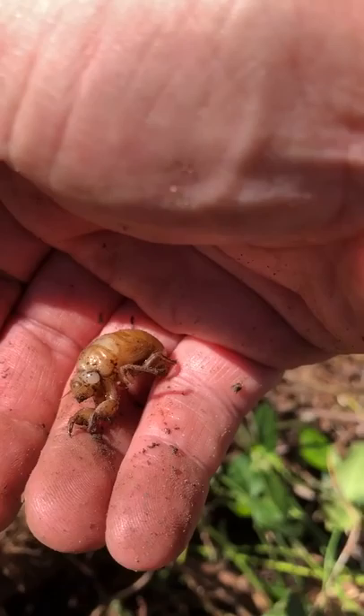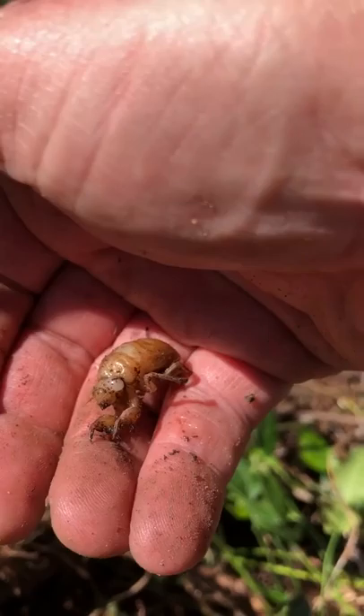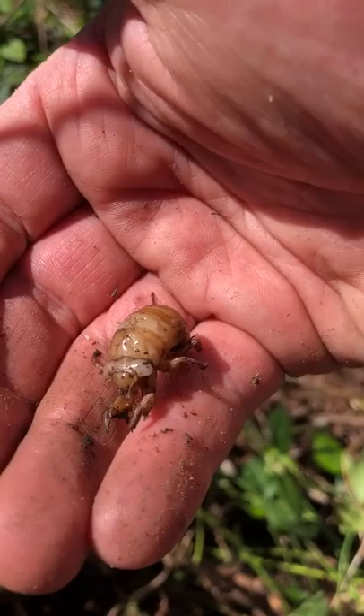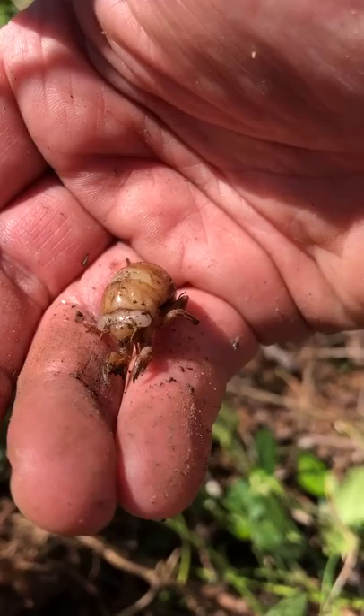What the larvae do is they attach themselves to roots of plants, trees, vines — things like that — sometimes for 17 years, sometimes for a couple years, sometimes for 13. It depends on the type of cicada and when the eggs hatch. When they're ready to become adults, they come up from under the ground.